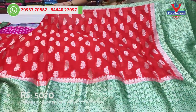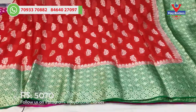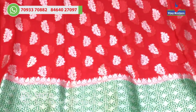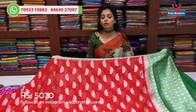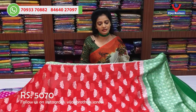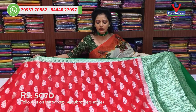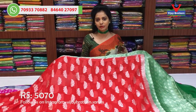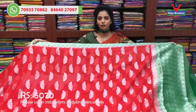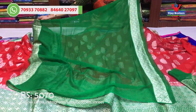Vijay Brothers YouTube channel — subscribe and touch the bell. YouTube channel and Instagram: VijayBrothers.Sarison. Follow every day for the latest collections update — color combinations, blouse, plain with border.